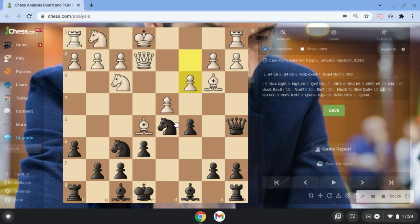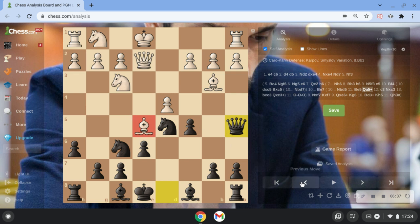The move here is Nc3. So it's very important he doesn't block with c3, because we win this rook. After the bishop comes here, we have to go Qa5. Just in case you're a bit lost, I'm just going to go over it again. We went c5, Bf4.